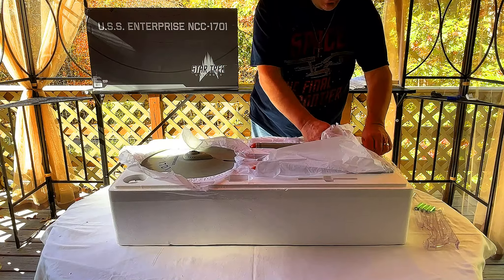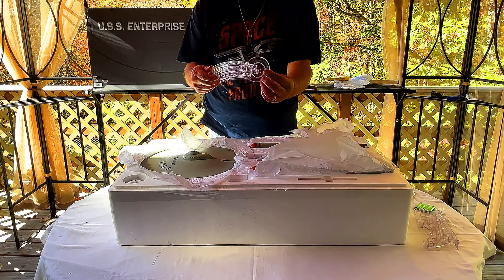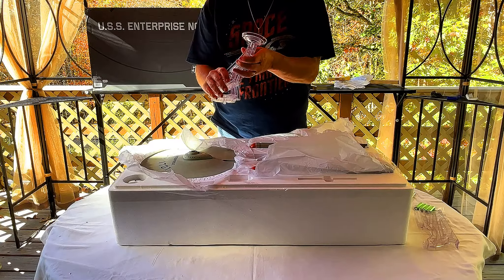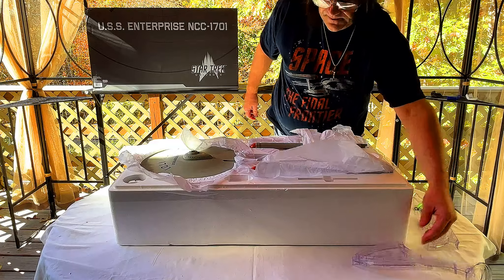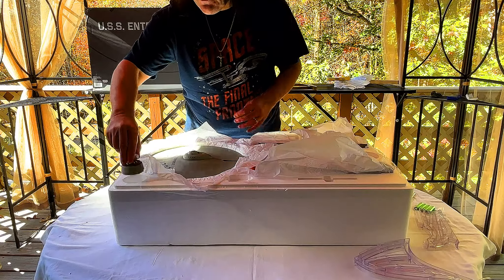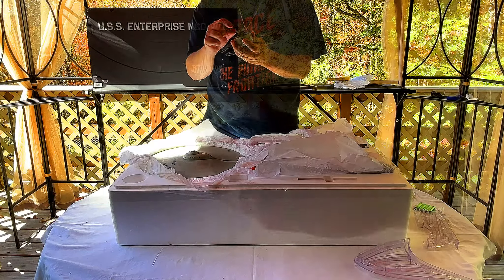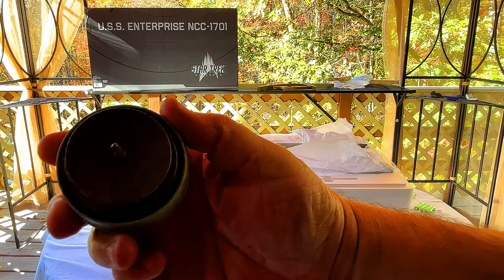I want to make sure we get all the pieces of the base out. This is the little section that's going to cradle the sensor dome, and there's a little area where the phaser cannon can go through the sensor. We also have another box — let's take off the deflector dish. Oh guys, this is amazing and it's metal — look at that! It's all metal, absolutely spectacular.